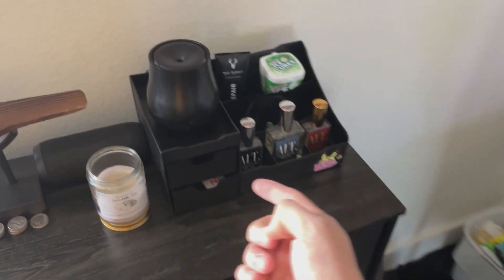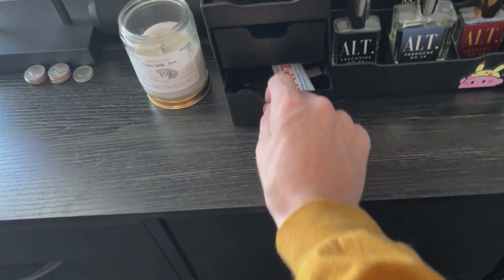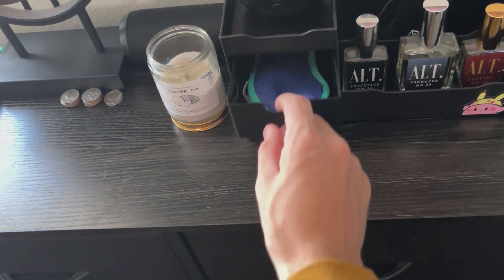I have a little humidifier here, I got some gum, I have my cologne and all that little sorts. We can pull it out — we have our keys, we have our other stuff in there. So we really can use it for whatever we want.